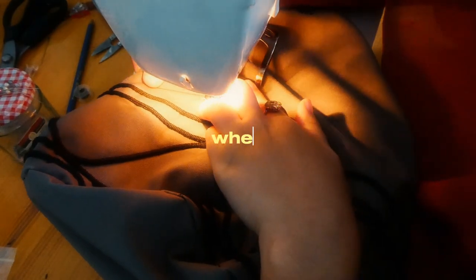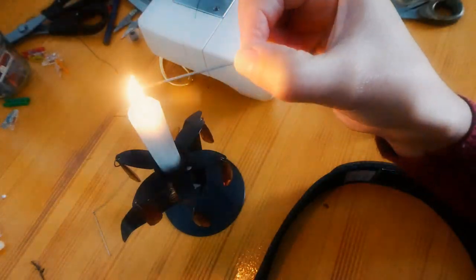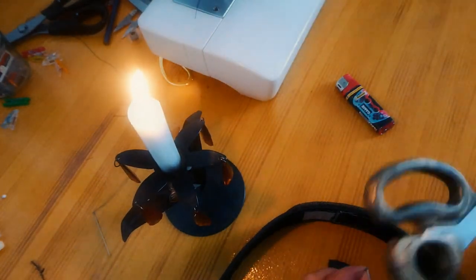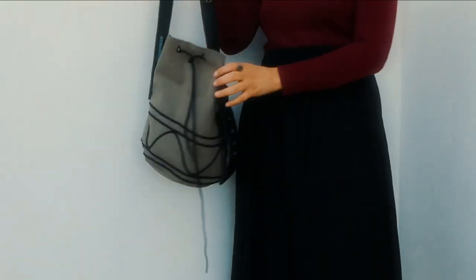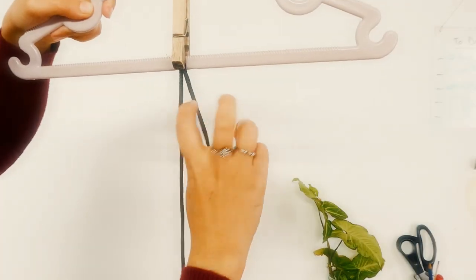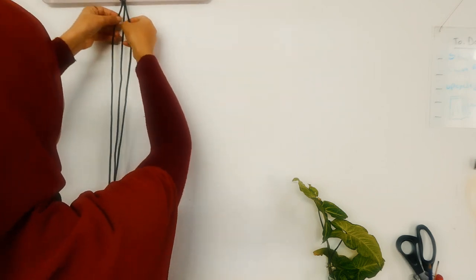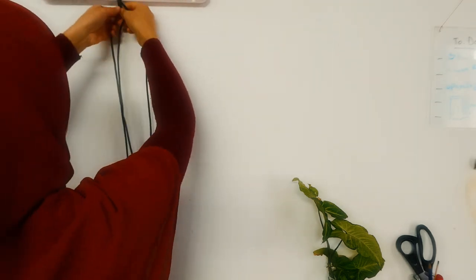And here's when the struggle began. I tried so hard with different ways to make it work, but when I tried the bag I didn't like it — there was something wrong with the belt and it didn't fit well. So we definitely needed a plan B. The plan is to make a longer braid using rope, and this braid is going to be the handles of the bag.